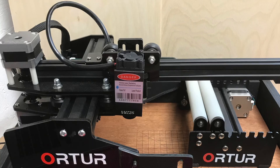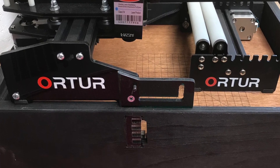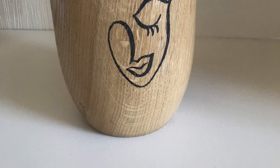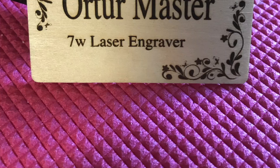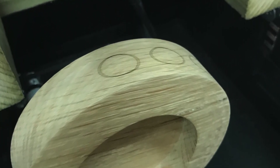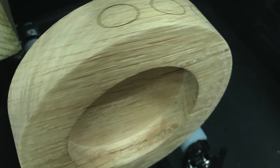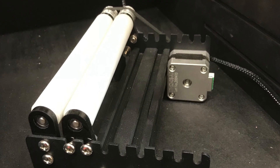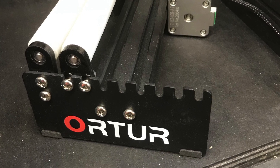Hello, my name is John Wheeler and welcome to my channel. On my last video I did an assembly review on the rotary roller system by Otter. I also showed you a couple of little test pieces that I did.